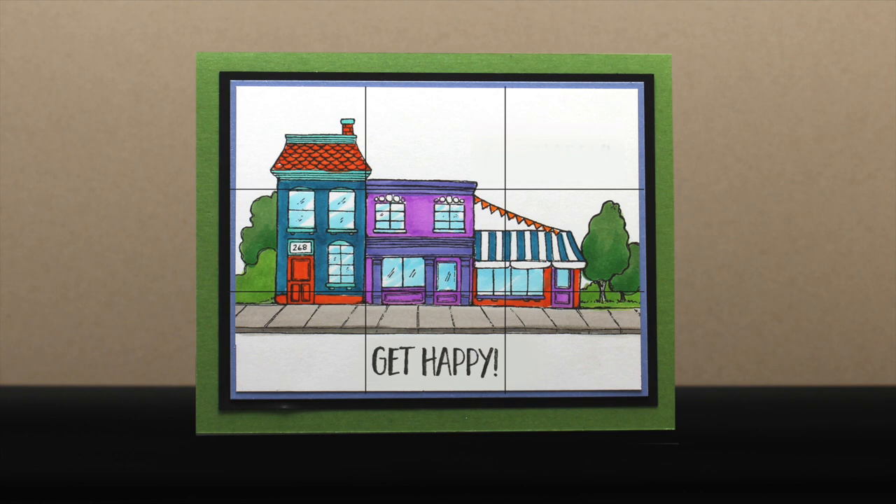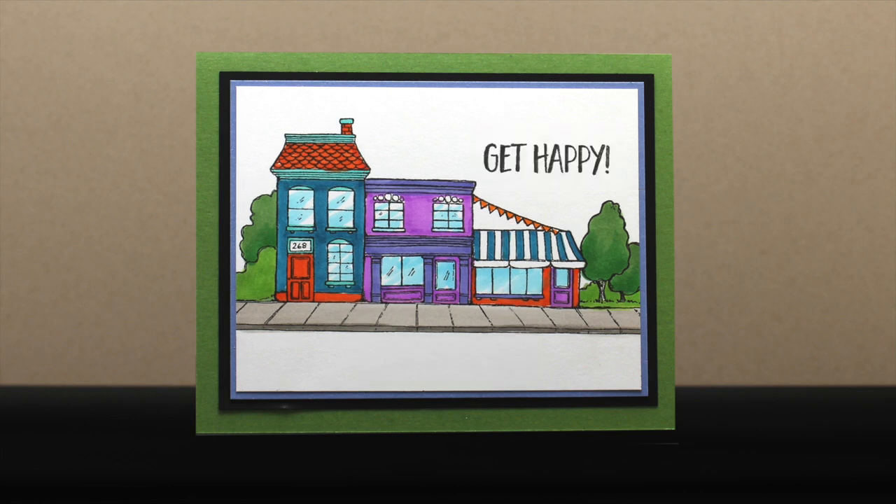The 'Get Happy' sentiment is in the center but at least it's in the bottom third. But what happens when we move it to the upper right corner? It has a little more air, a little more life to it, and draws more attention to the 'Get Happy' rather than hiding it down at the bottom.